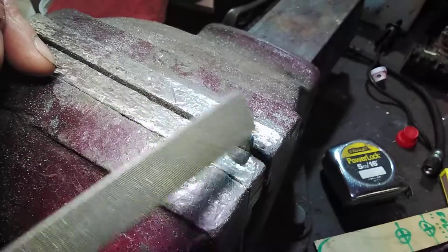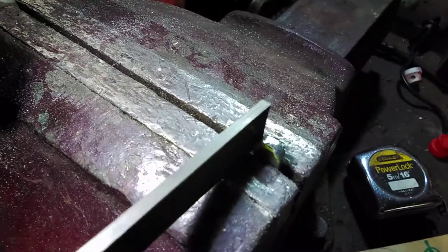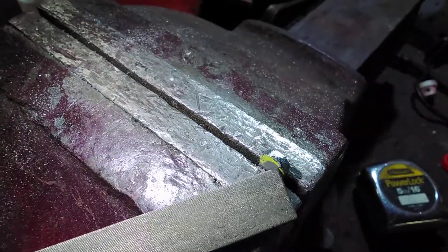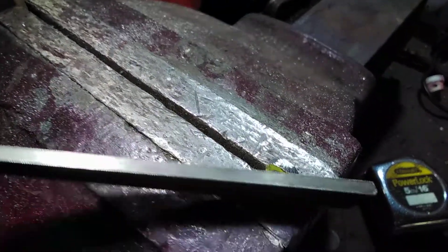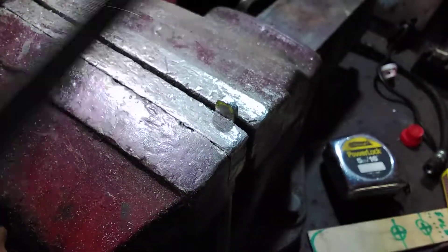Now you can see it's nice and smooth. I've got my smoothing file out and I'm going to do the same again — press quite hard and drift it over the edge. At this point I'm still going to have some sharp edges on the front, a sharp edge called a burr, and to remove that I actually need to just file along the edge of the burr like that.